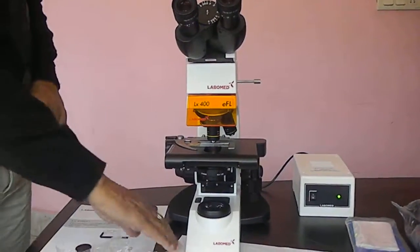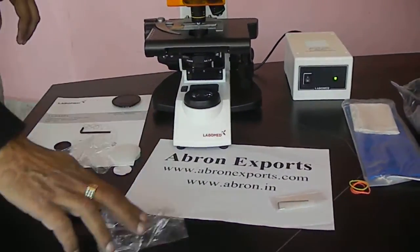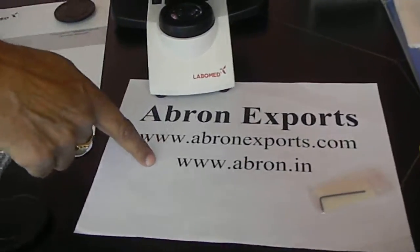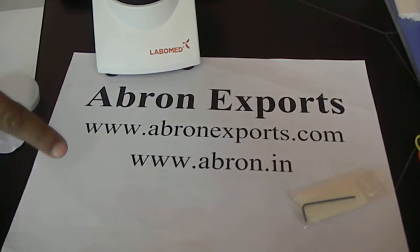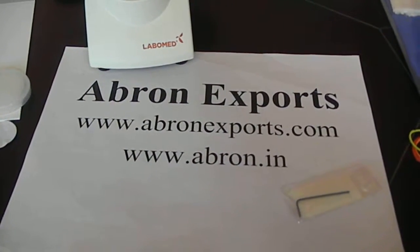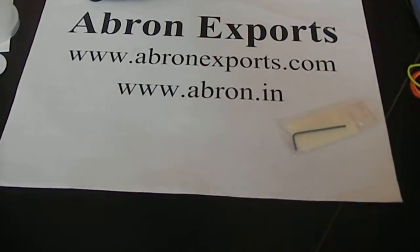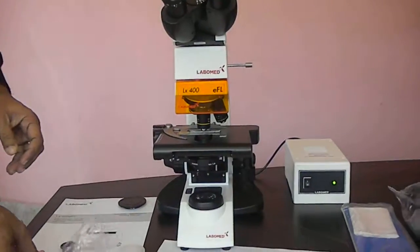For more details, talk to ebronexport.com. You can send us details or any requirements on the website, by email, or by talking to the office — you can consult. It is a highly advanced model of microscope, comparable to any other microscope in the world, of the best quality.